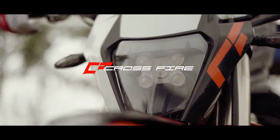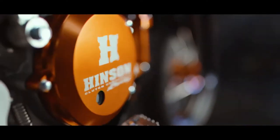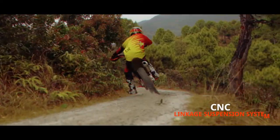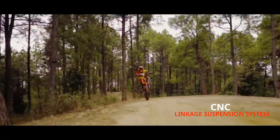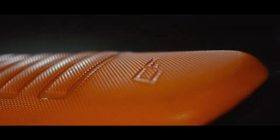Crossfire HJ250 is powered by a 250cc liquid-cooled engine. Furthermore, the cooling system also includes a double radiator, air-circulating radiators, and assisting fans with overflow cooling reservoir. Moreover, the engine can generate a max power of 30 bhp and a max torque of 23 Nm.